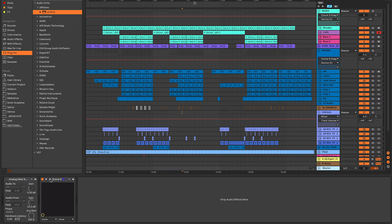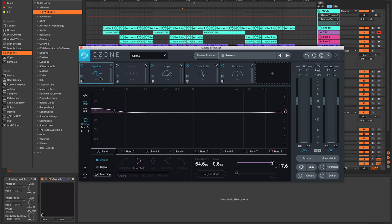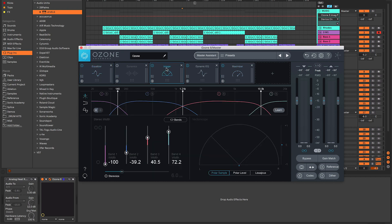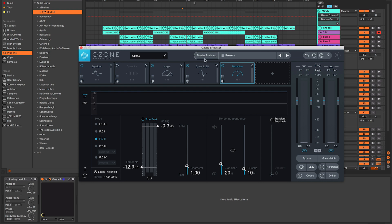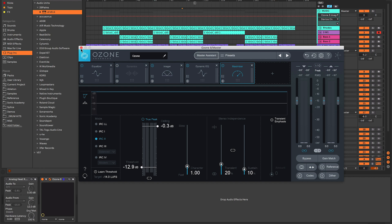I've also got Ozone on here doing a few things master-wise: there's an EQ boosting a bit at the bottom end, an imager making it a little wider, and some dynamic EQ which has come from the maximizer. I've put this through the Master Assistant on Ozone to maximize it a little and bring up that volume. But I want to know how loud that actually is and whether it compares to other tracks — and that's where the Levels plugin comes in.